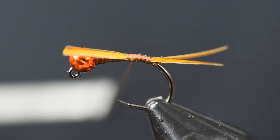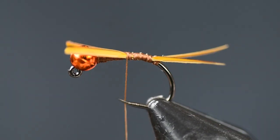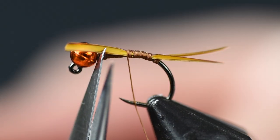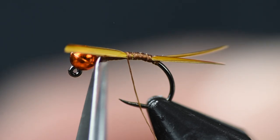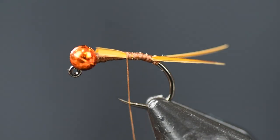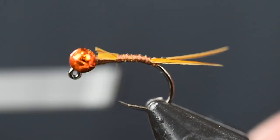Now we're going to wrap the thread back up and I'm going to cut the biot butts off right behind the bead. This is going to build a little bit of body here. Then we're just going to wrap that right up to the bead.